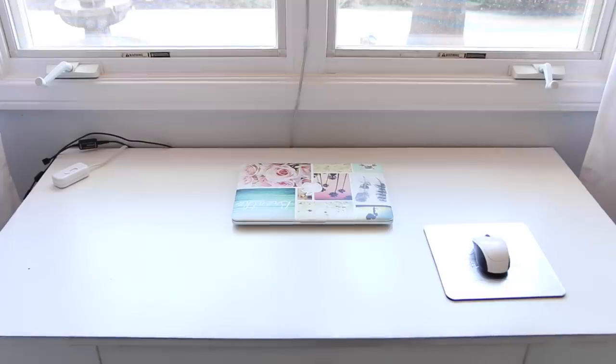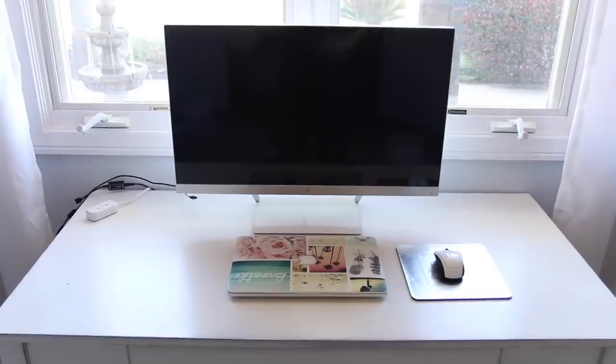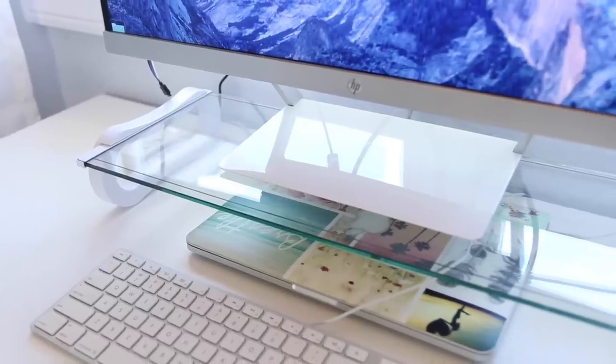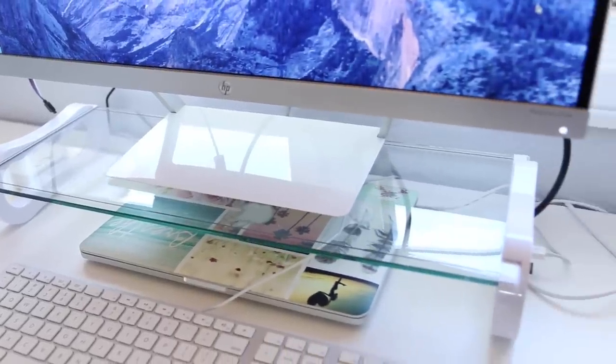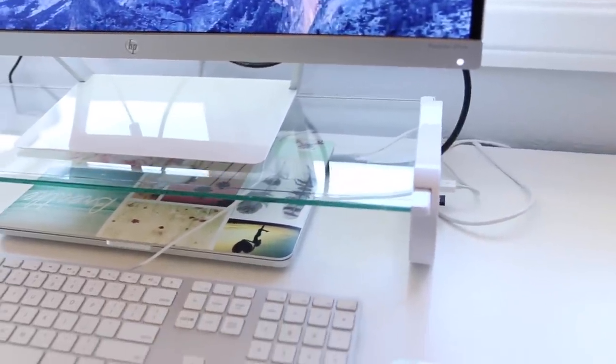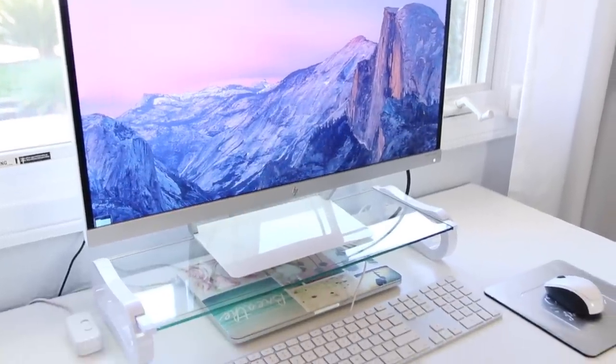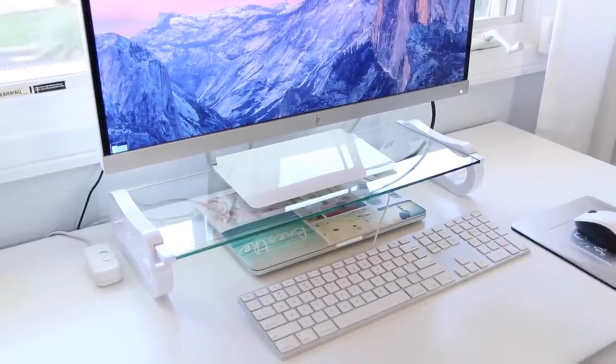I only have one cord coming from my desk. The setup I have is a laptop plugged into an external monitor — I'll link the monitor I use down below, it connects to any type of laptop. To maximize space I found this glass monitor stand, so the monitor goes on top of that. It also elevates the monitor to a better height so it's right in line with my vision and I'm not hunched over.